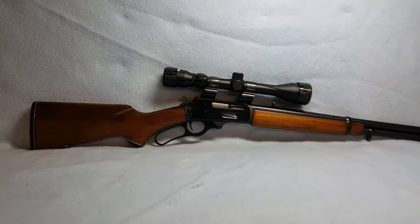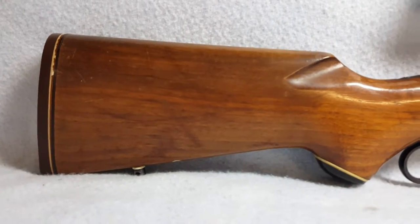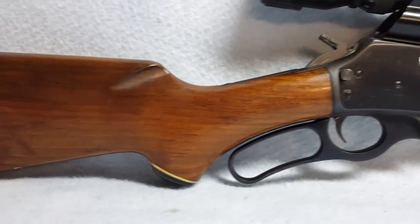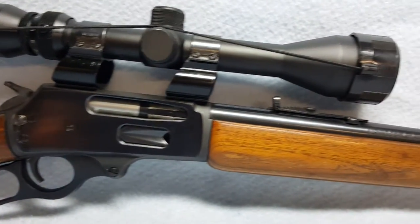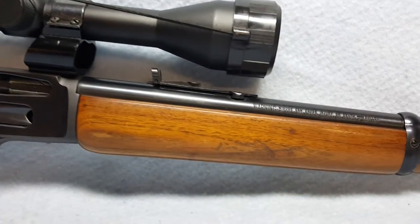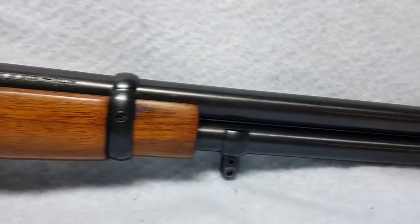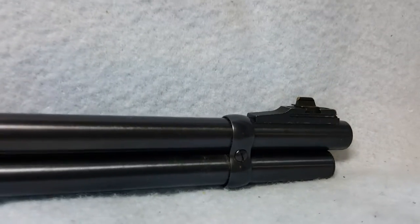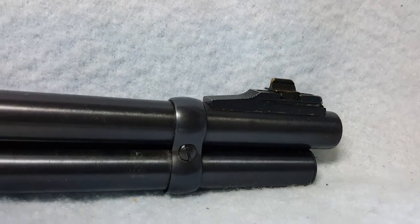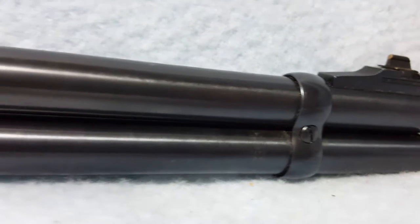Up for auction: a Marlin Model 336 CS. She is a .30-30 lever action with stock and forearm. Pictures and videos show detailed condition. The barrel is 20 inches with normal wear and a small amount of very slight pitting in a few places.